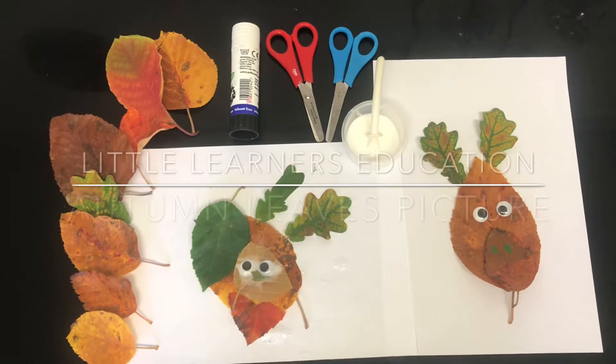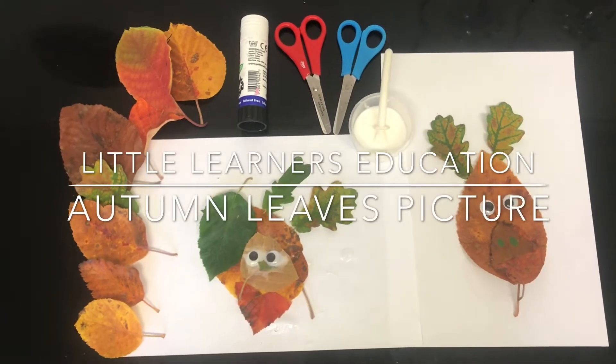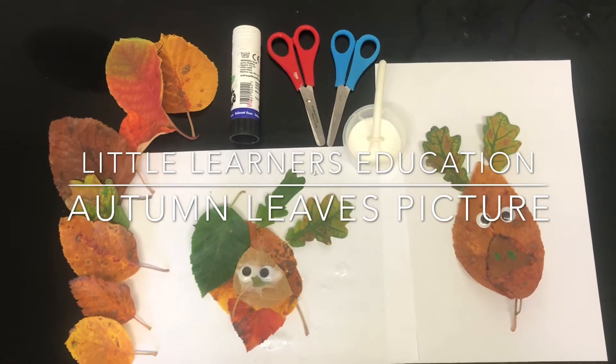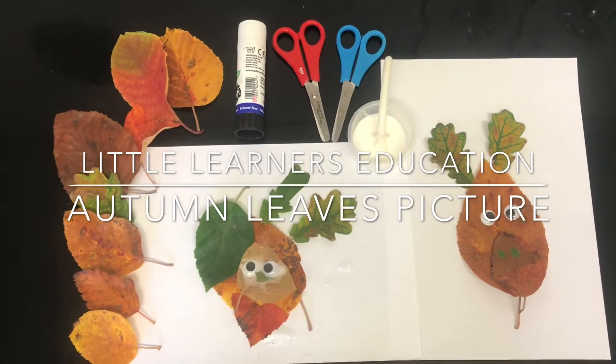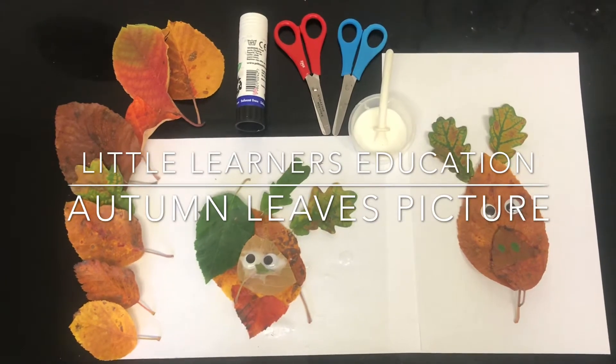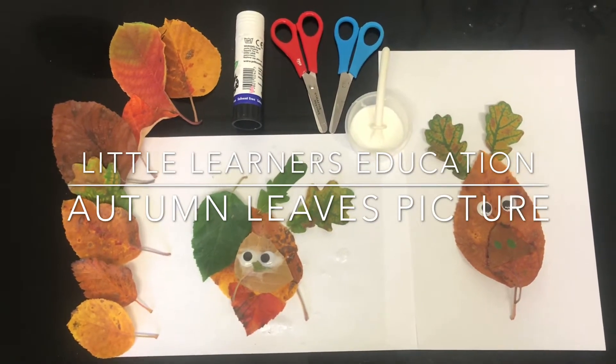Hello and welcome to Little Learner's Education. Today we're going to go step by step through a fun activity with autumn leaves. This activity will promote your little learner's creative development, fine motor skills and cutting skills.